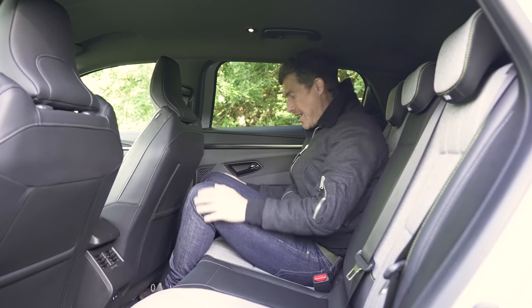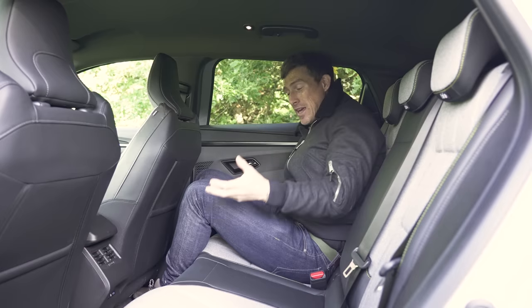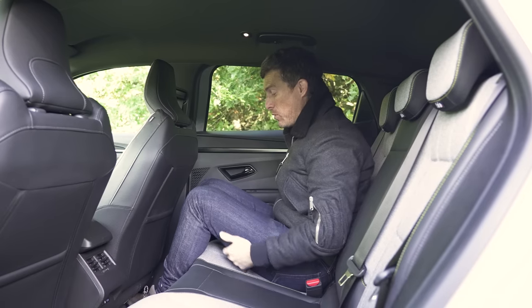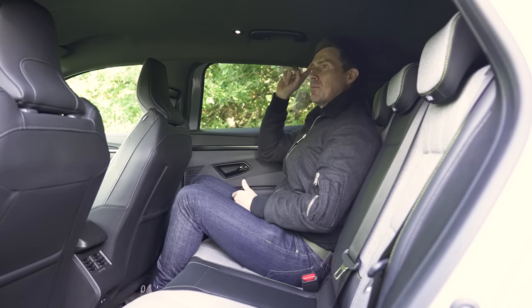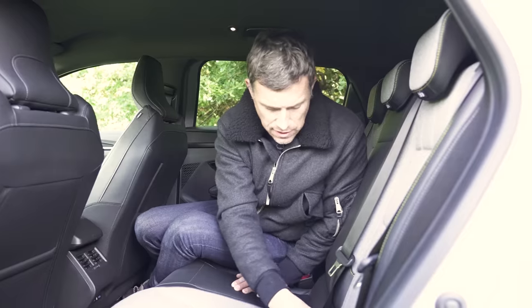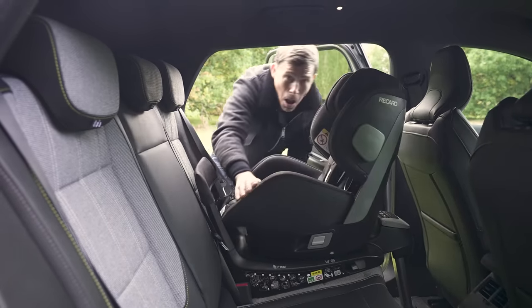In the rear, knee room and headroom are fine, however foot space is cramped even though there's a completely flat floor. The battery is underneath the floor — about 110mm thick — and to create the headroom they've had to mount the seat quite low, meaning there's not much under-thigh support. Combined with the cramped foot space, it's not the comfiest place to sit. Fitting three across is a squeeze, and people on the outer seats end up hitting their heads on the curved roofline. Baby seat fitment is much better though — the ISOFIX covers are easy to access with nice wide openings, and there's enough room for a bulky rear-facing seat without pushing the front passenger seat far forward.